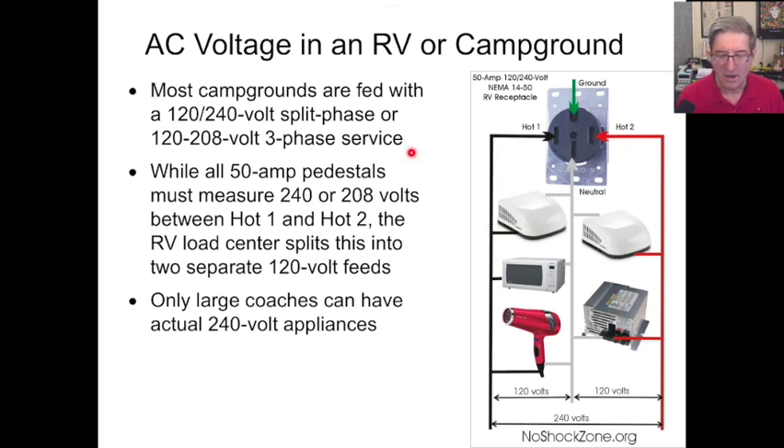Basically, all 50-amp pedestals should have 240 — or 208 — volts coming in. So here's hot one and hot two, and you can see there is a neutral down the middle. That's what splits the voltage from 240 volts down into a pair of 120s. So you've got 120 on one air conditioner, 120 on the other air conditioner, then 120 volts for your microwave.